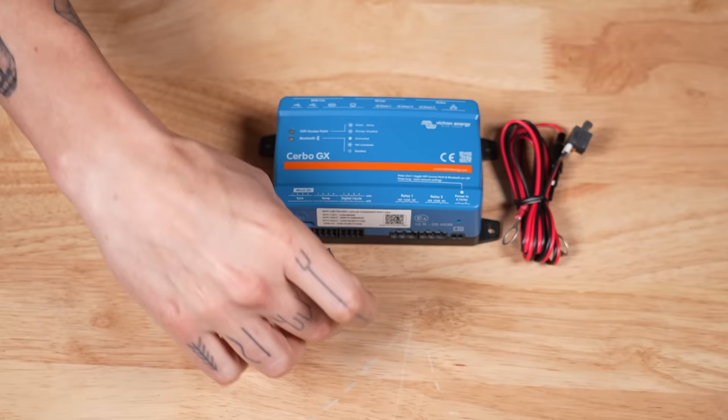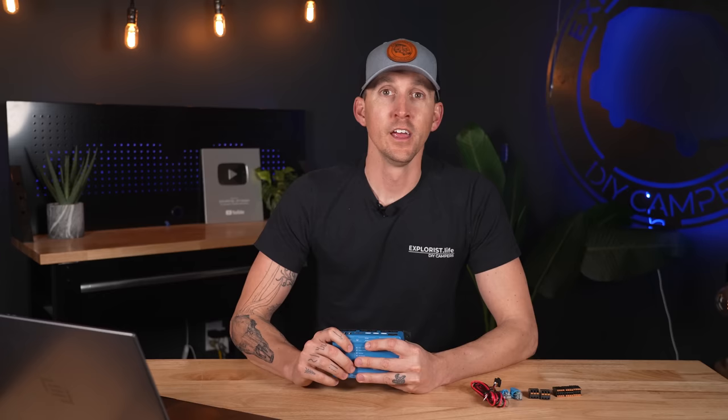Let's dive in a bit deeper and get into more of the specifics, starting with what's in the box. In the box we have the Cerbo GX, the power cord, the VE CAN terminators, terminal blocks for the relays, terminal blocks for the tank sensors, temp sensors, and digital input terminals.